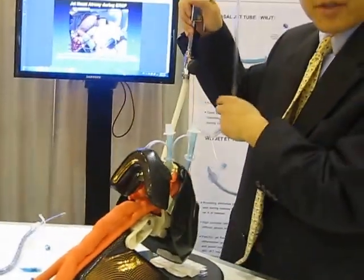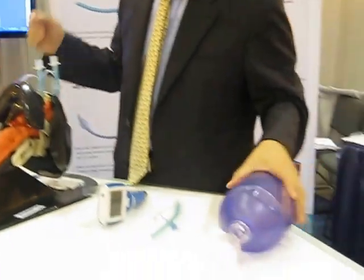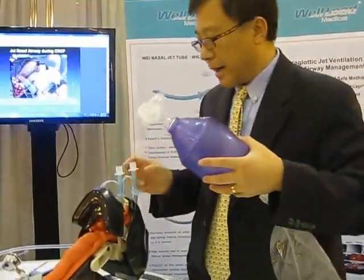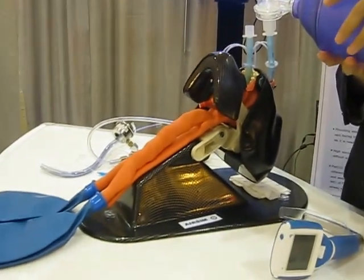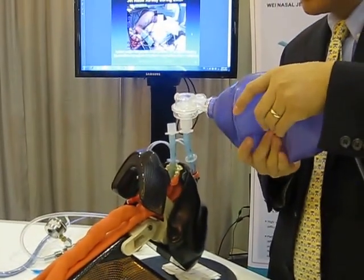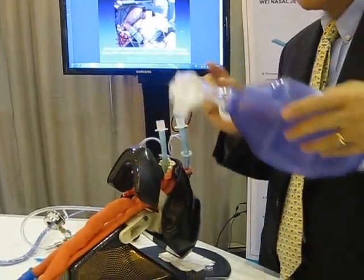If you don't have a jet ventilator, you can also use an Ambu bag, or the anesthesia machine breathing circuit, to do ventilation.